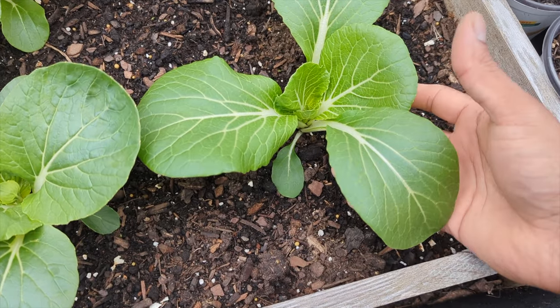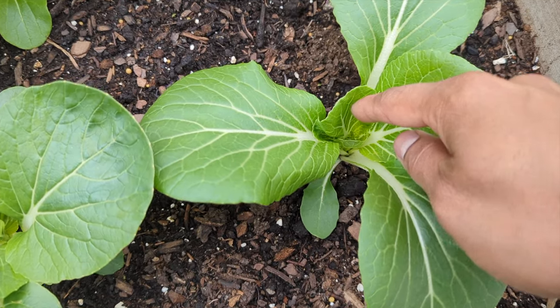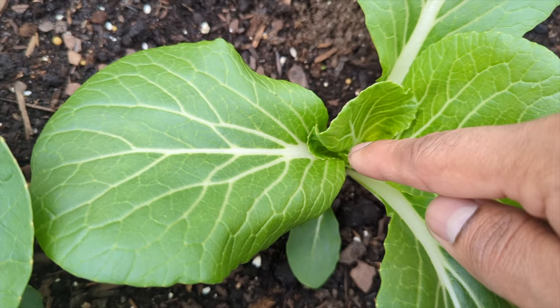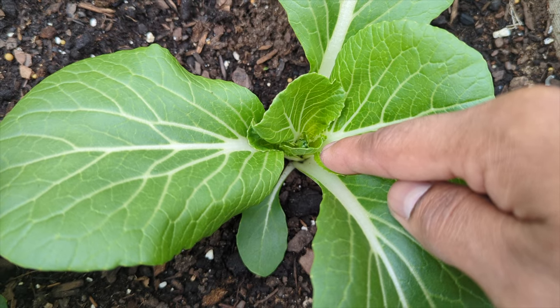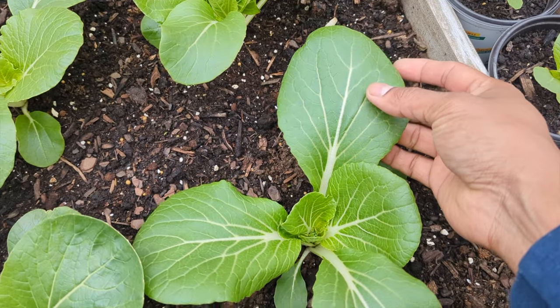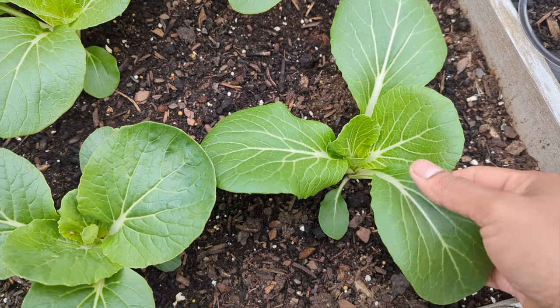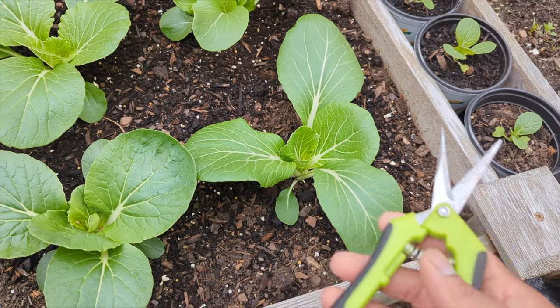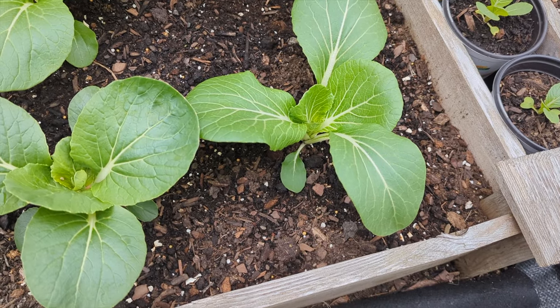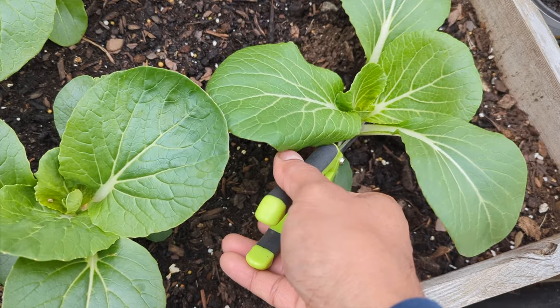I would not advise you to pull out the whole plant because if you look up close, we have smaller leaves growing inside. We're going to cut out all these bigger leaves. You could pinch them off, but if you're a beginner, I highly recommend using sharp scissors or a sharp pruner and coming all the way down to the base.